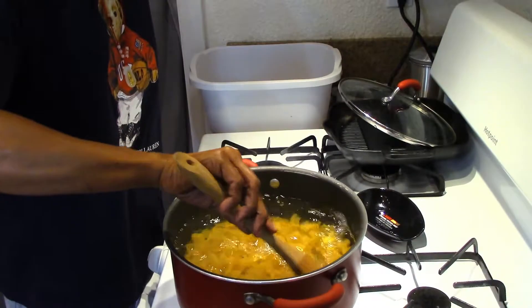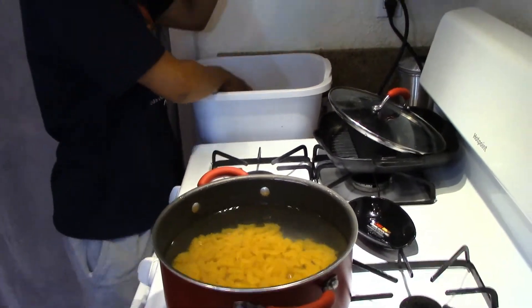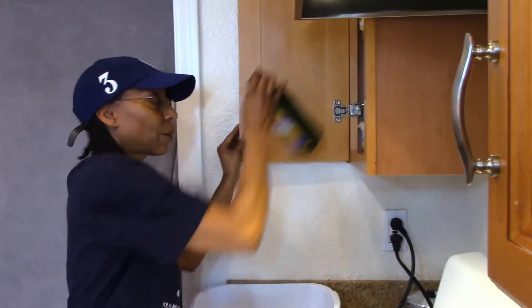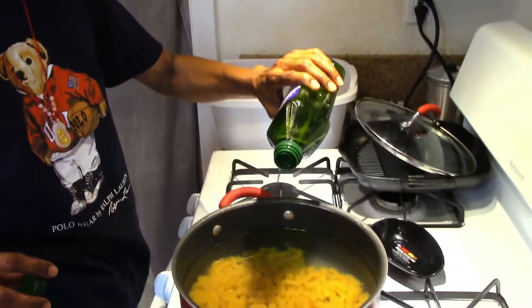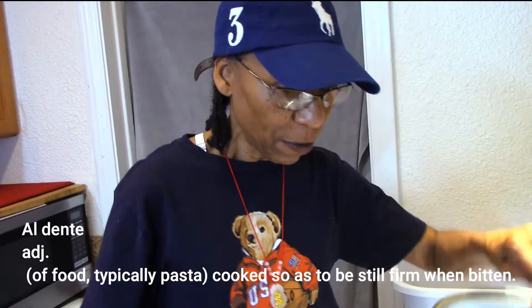Get that right in there, stir that up so that it doesn't stick. Adding in a little grapeseed oil — 100% grapeseed oil, it's good for you, plus it keeps our pasta from sticking. We're going to make that al dente, so we're going to move over here now to our salami.